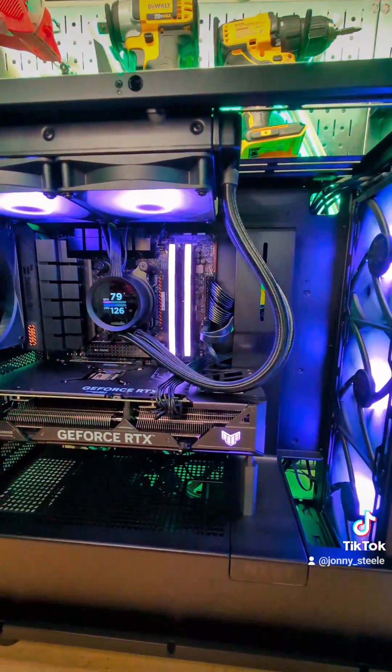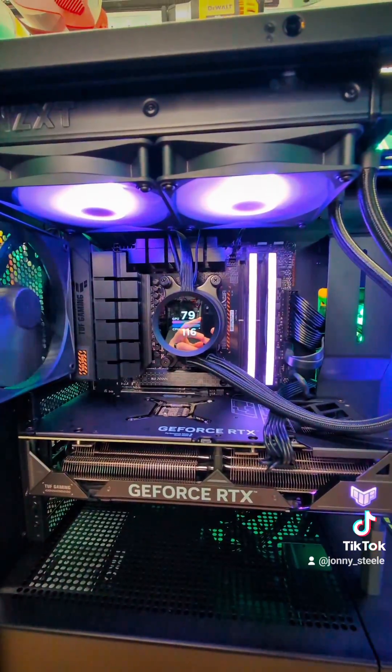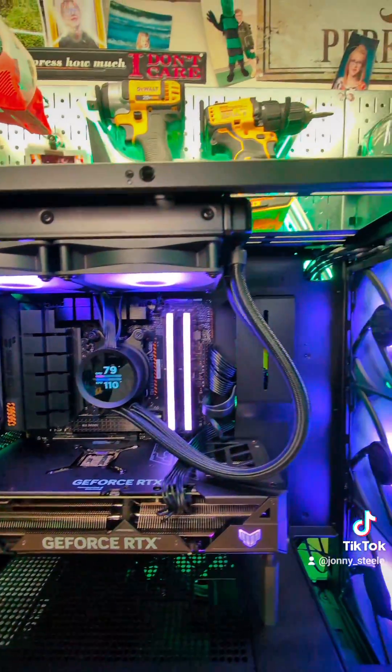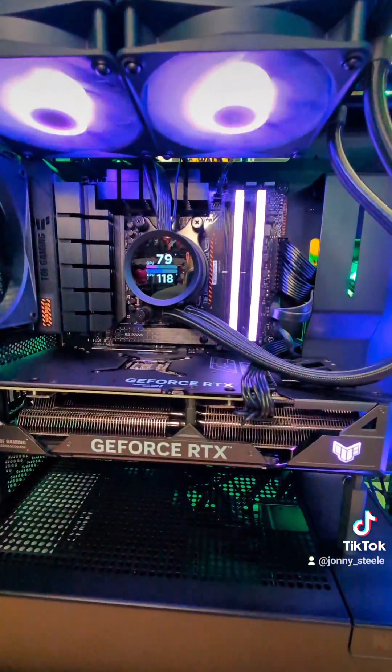It's pretty much almost complete. The only thing I'm going to change is swap out this 240 millimeter cooling radiator with a 360 millimeter, so it uses the full length of the case and hopefully helps with cooling a bit too.